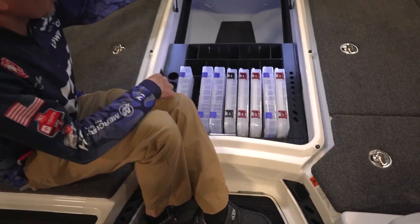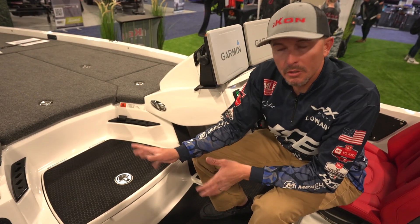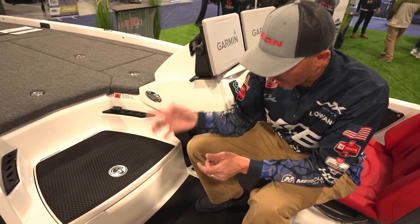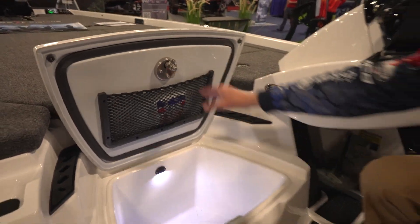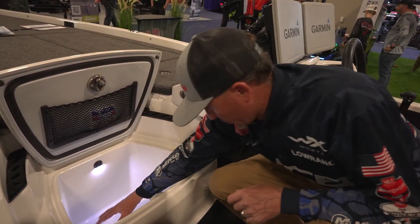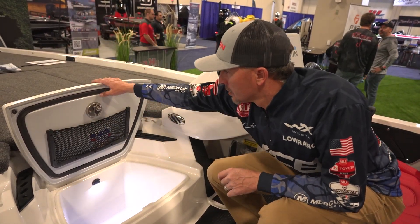Up in the front we've got a throw cushion — life jackets, rain suits, whatever you need. After it rains you can shove them in there. The cooler has two inches of spray foam insulation. It's giant — you can fit a case of water, 20 pounds of ice. There's a sandwich net on top. We're adding a courtesy light, so if it's early in the morning and you're looking for something in the cooler, you can find it without needing a flashlight or headlamp.